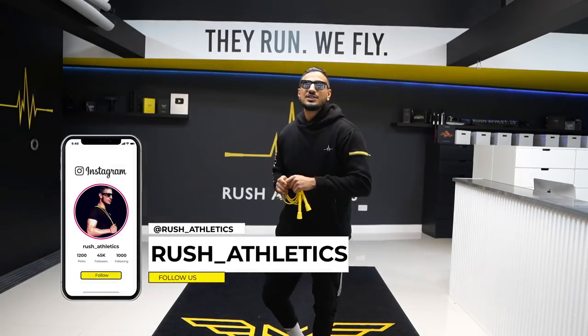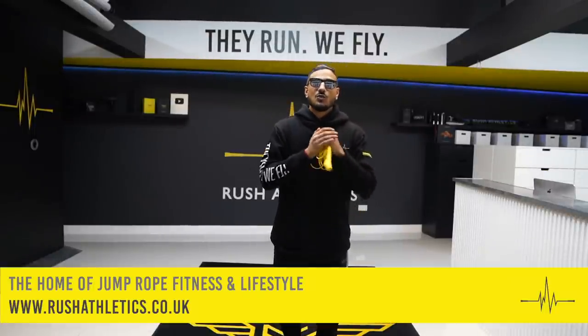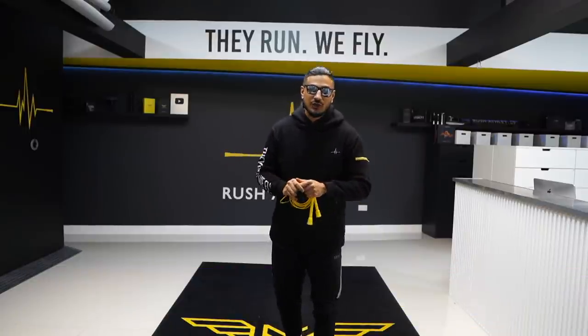What's cracking, Jump Nation family? It's your boy Roshi, aka the Jump Rope Coach. Welcome back to the home of jump rope fitness and lifestyle. We are here at the RA HQ and I've got another fire skipping tutorial for you. I'm gonna get you guys flying like bosses, and today is no different.